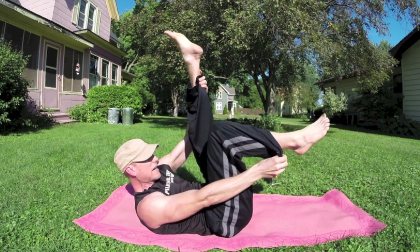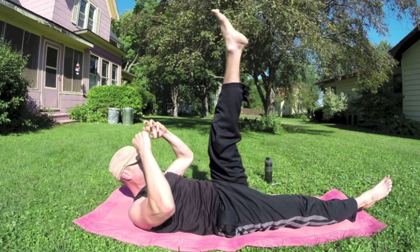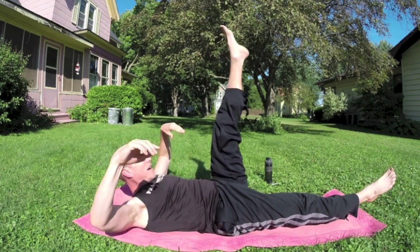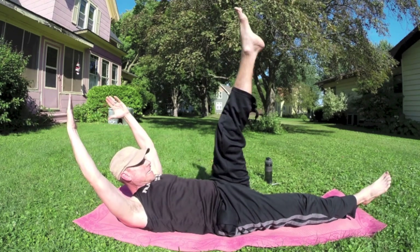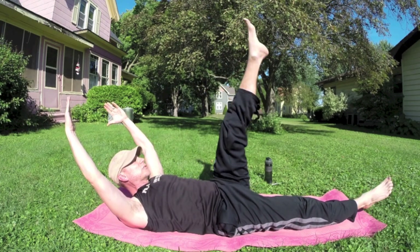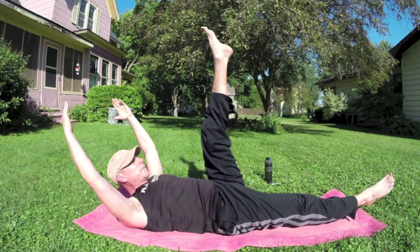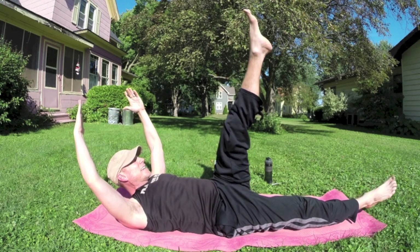Let's go to the other side. Left leg up, right leg out. Ten times each direction, beginning to the left. Here we go — one, two, really squeeze those abs, three, four, five, six, seven, eight, nine, ten. Other direction, ten times — let's do it together, have a good time. Seven, eight, nine, ten.